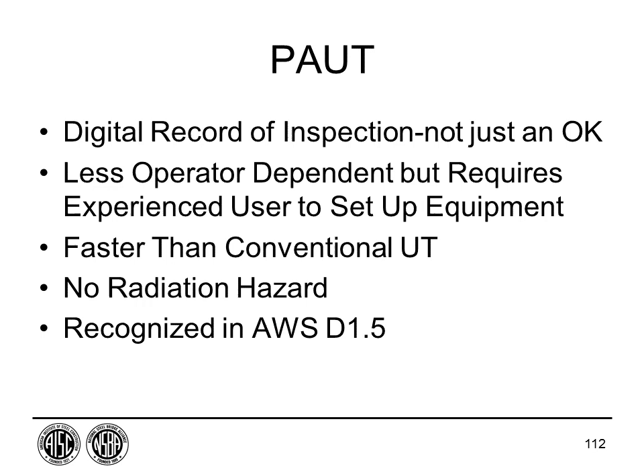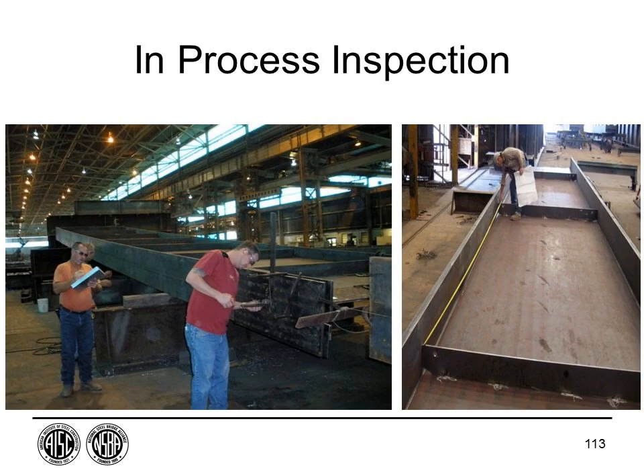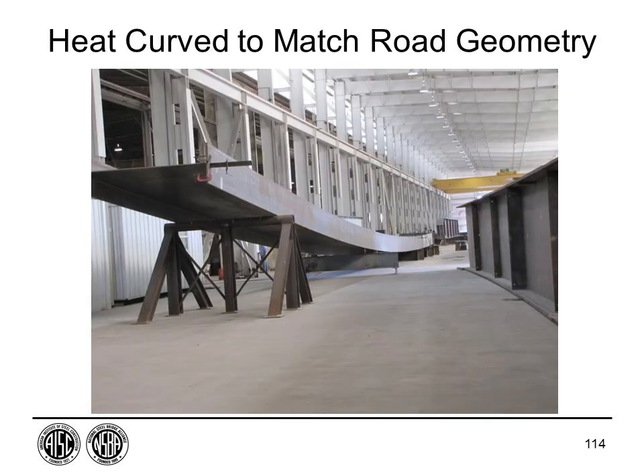Throughout the job, in-process inspection ensures dimensions are correct and procedures are followed. There are hold points along the fabrication process that must be passed before proceeding. If a girder has sweep, it may be heat-curved, as shown with a curved girder example.